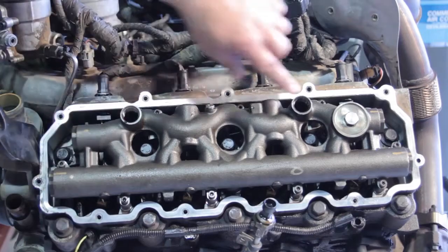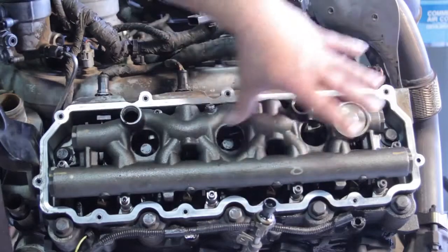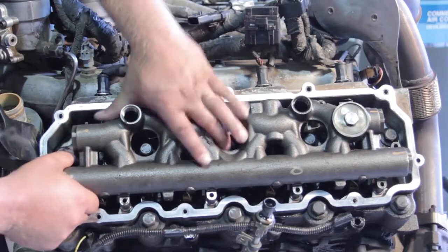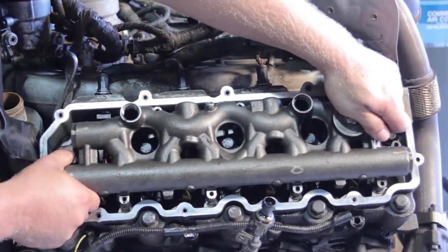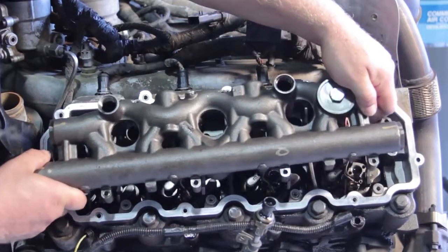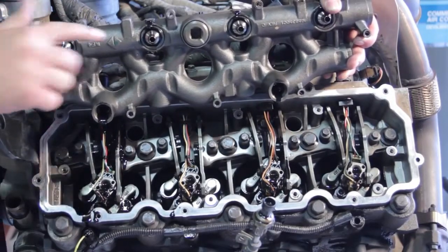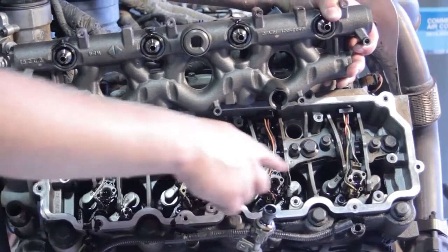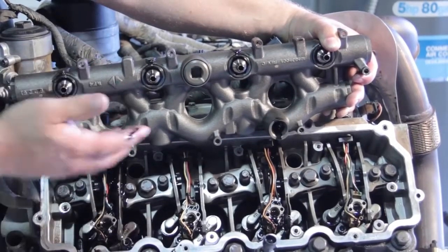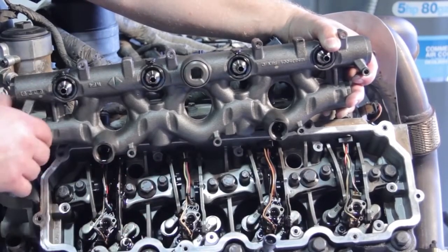Now we've got the dummy plug and standpipe removed. We're going to remove the hold-down bolts that hold the high-pressure oil manifold in place, then lift the oil manifold off the engine. It's very important to do it evenly — don't pull up on one side versus the other. There will be a little bit of oil running out. Notice the fittings on top connect to the fuel injectors, so if we pick up on one side and not the other, we risk cocking it and damaging the injectors. Lift equally on both sides.